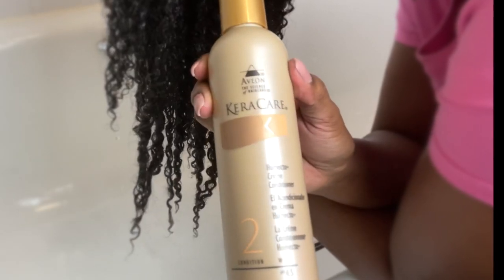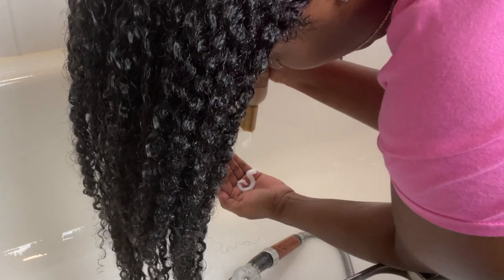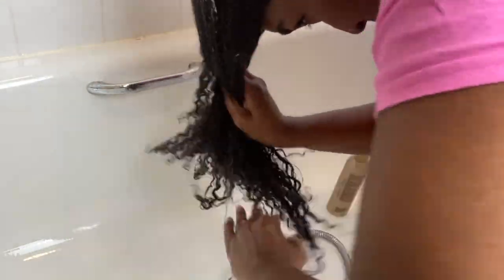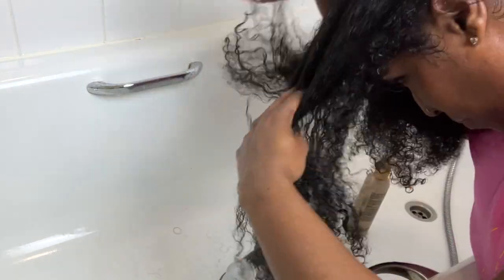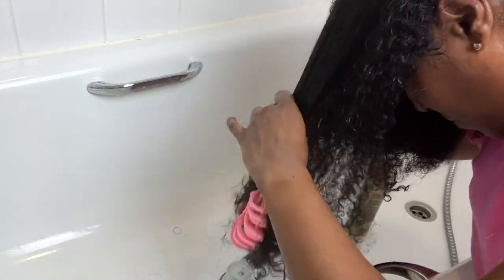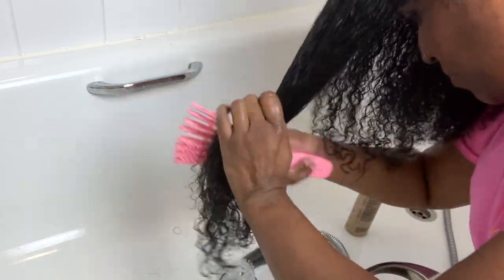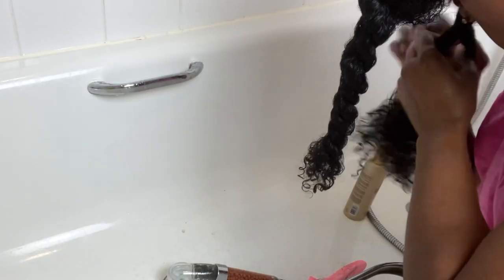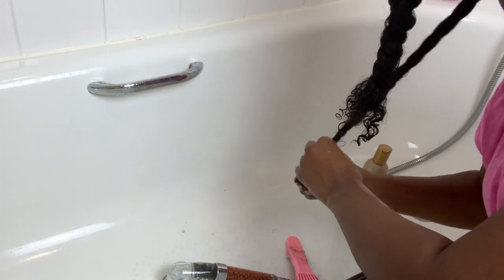Now I'm taking the CareKare Hemecto Cream Conditioner and putting it in my hair. I'm finger detangling first, just trying to get through the big knots before I go in with the brush. My hair should be nice and detangled anyway because I pre-pooed before this routine, so it's not really tangled. Then I go in with my detangling brush and detangle it thoroughly, twist it up, put it in a cap and leave it on for about 15 minutes.